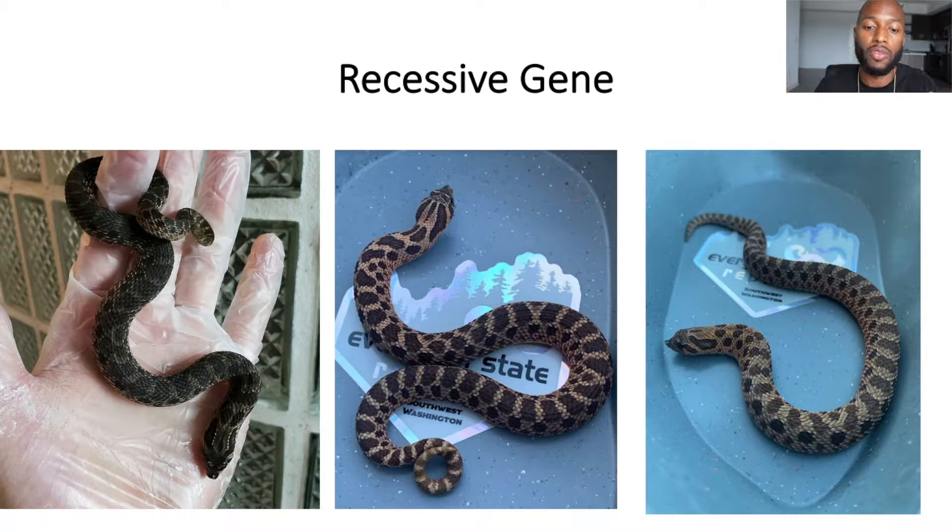The Sable gene produces a dark animal — it's the darkest hognose morph we have right now, other than newborn super arctics, which start jet black and lighten with age. Sables do the opposite: they get darker as they age. As you can see in these three pictures, all Sables, they can look a bit different — the one on the left is very dark, while the others are slightly lighter but still darker than typical hognoses.